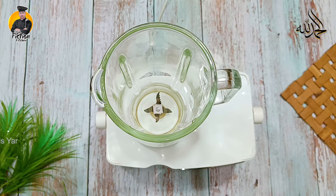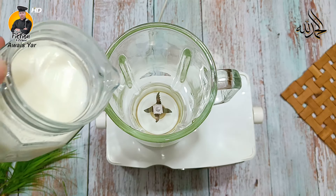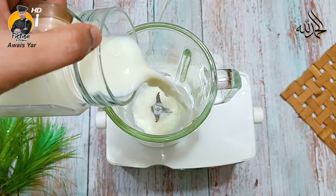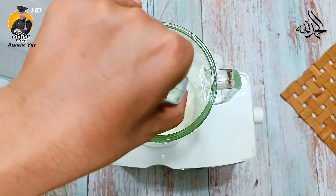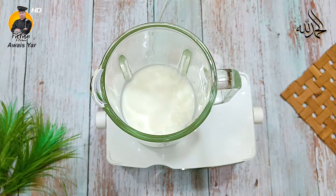Bismillahirrahmanirrahim. Okay, so a juicer jug is in every house. You have to use 1.5 glasses of water. We have to use the freezer. Full fat, full cream milk. We have to use 2 glasses of cold coffee and 1.5 glasses of water.